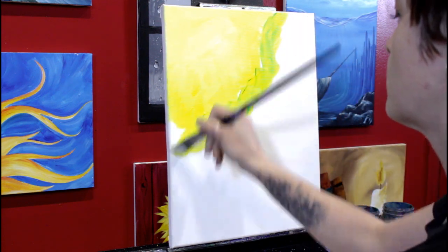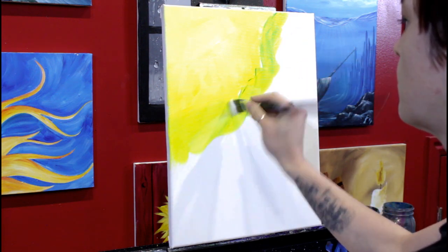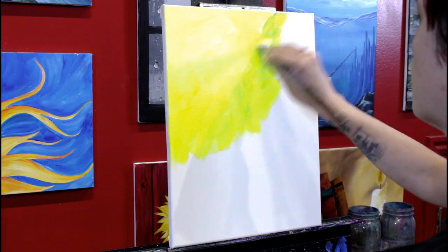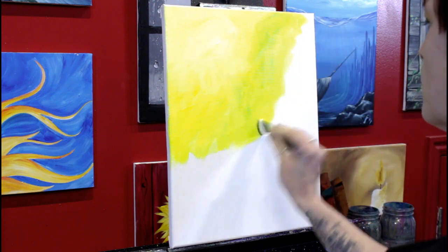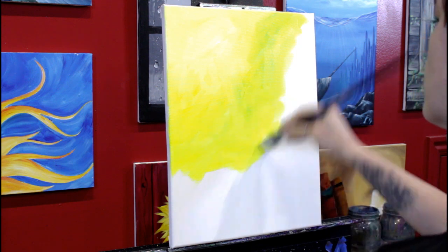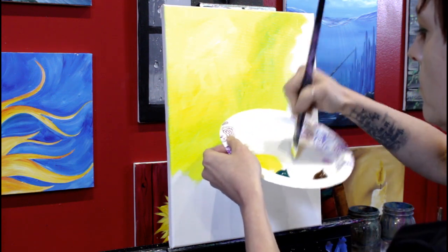I picked up the tiniest pinpoint of green with my yellow, and as you can see, you can see that green in there — that's how strong the phthalo green is. So be really careful. If you pick up a lot of green, or even just twice as much as I did, you're going to get a green color much quicker than you might want, and the yellow won't cover it up. So just a pinpoint.